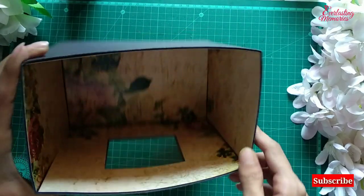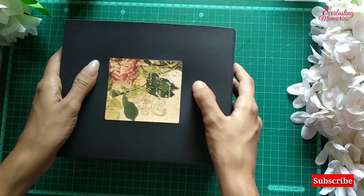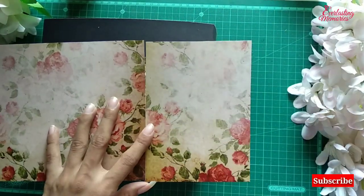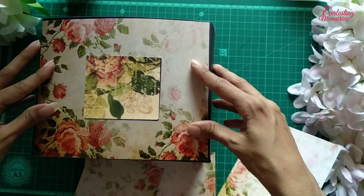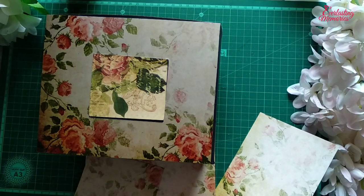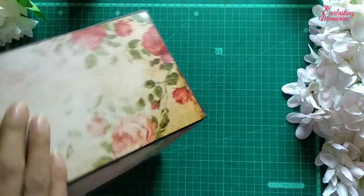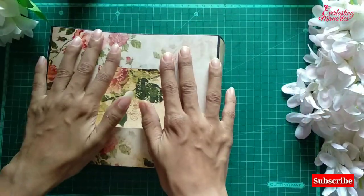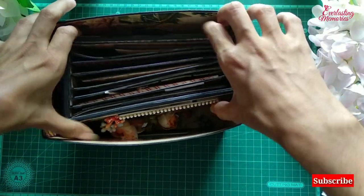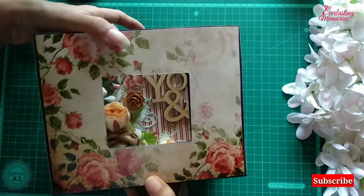The inner part is ready. I have stuck all the pattern sheets on all four sides and the base. Now we are going to stick the pattern sheet outside as well, but I have chosen another color. This pattern sheet has a very good shade. I will stick it by leaving a small gap on all four sides, and our storage box will be ready — it can hold an album. As I made the album in the vintage collection, I wanted the wagon in vintage style too. You can see it can easily hold the album and it is very flexible.